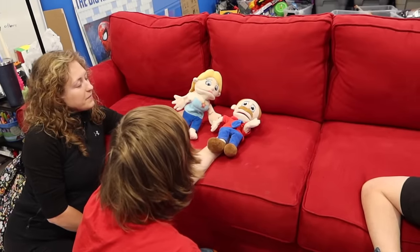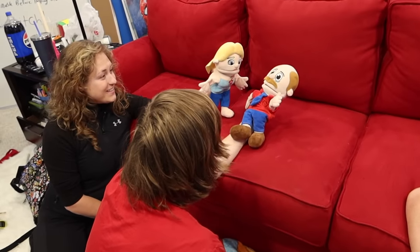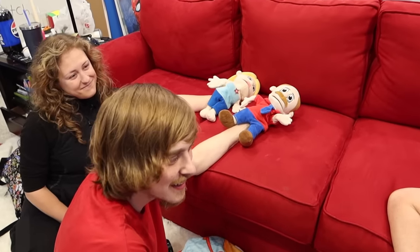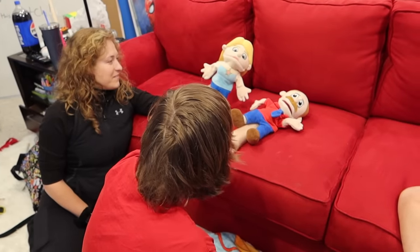Marvin, that was so mean of you to lie to Jeffy and say green beans were ice cream. 'Well, he needs to eat his green beans.' There are other vegetables, Marvin. Canned green beans are the healthiest vegetable, I think. They're absolutely not - the sodium alone. Not the canned ones for sure. Green beans are very healthy, he needs to learn to eat them.